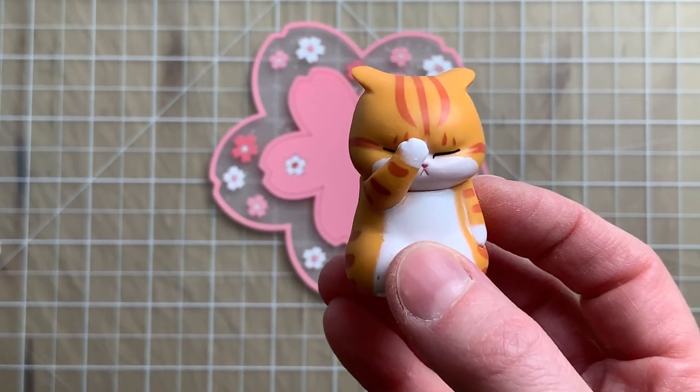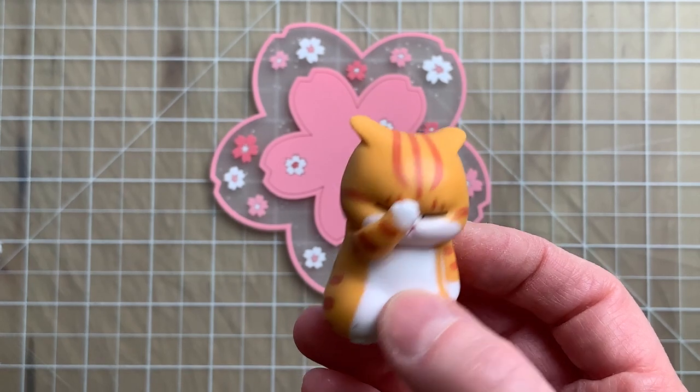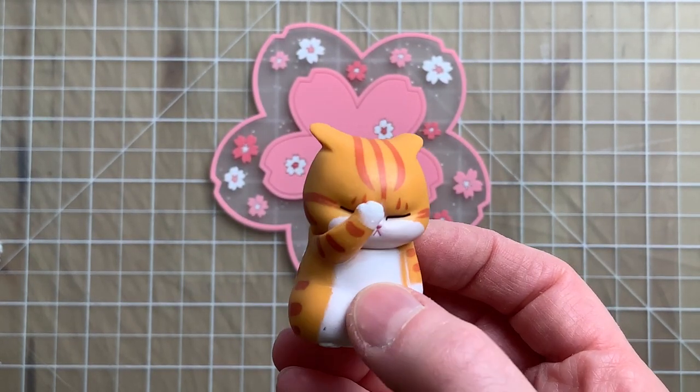Greetings! So in today's video, I'll be taking a look at all the items I got from Temu and show you guys what I did with them or how they work. So let's get to it!